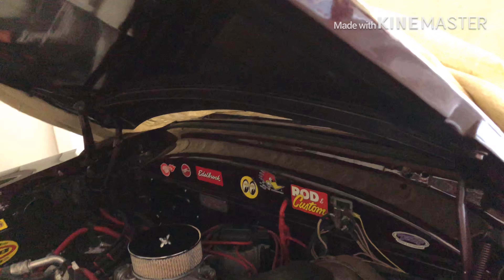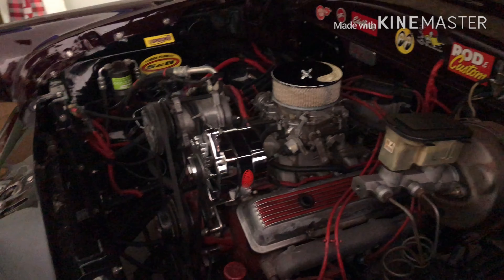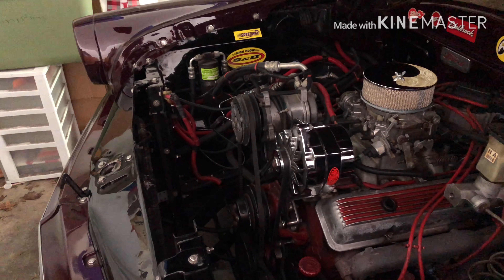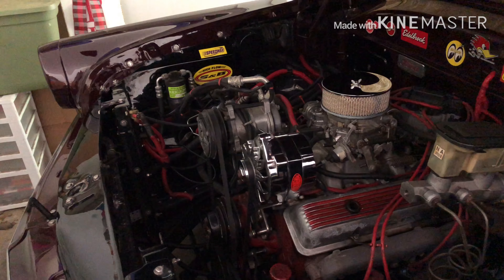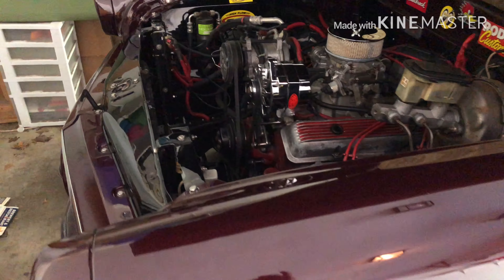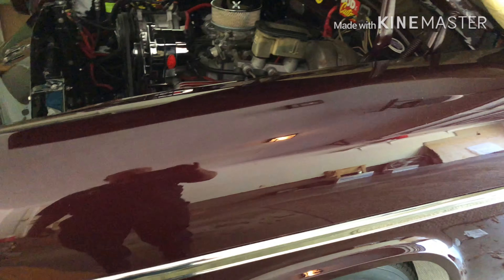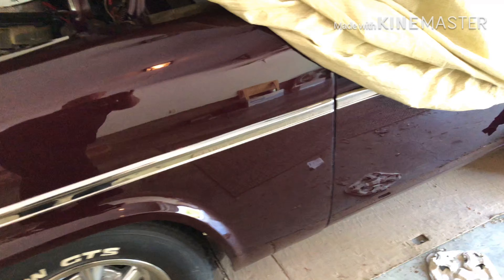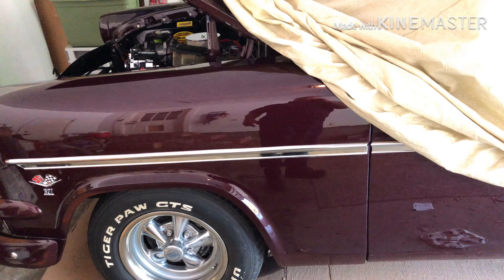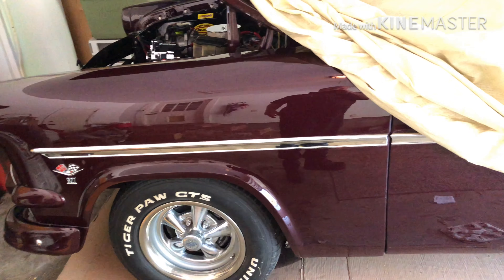We'll get it out in the daylight and get some good video of it. But everything under here is pretty well clean and shiny. This is a full restoration car — you will see the paint shines like a brand new dime, and this paint job is probably 16 or 17 years old. It's not without its issues, but it still shines.